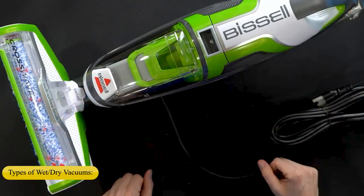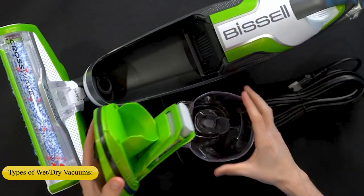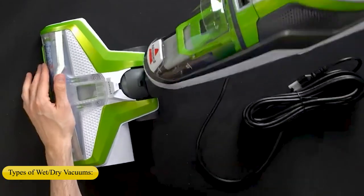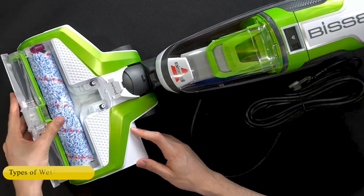Types of wet-dry vacuums. The ability to clean up both wet and dry messes with the same vacuum eliminates the need to lug two different types of vacuums around. In small homes and workshops, storage space may be limited, so multipurpose cleaning tools will often leave more open floor space. In the wet-dry category of vacuums, three types stand out: shop vacuums, vacuum mops, and handheld vacuum models.